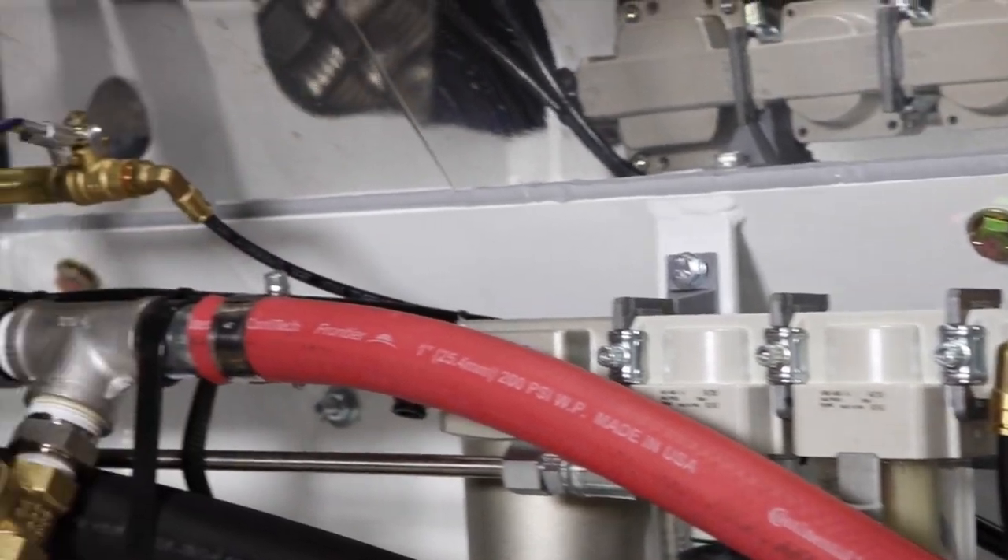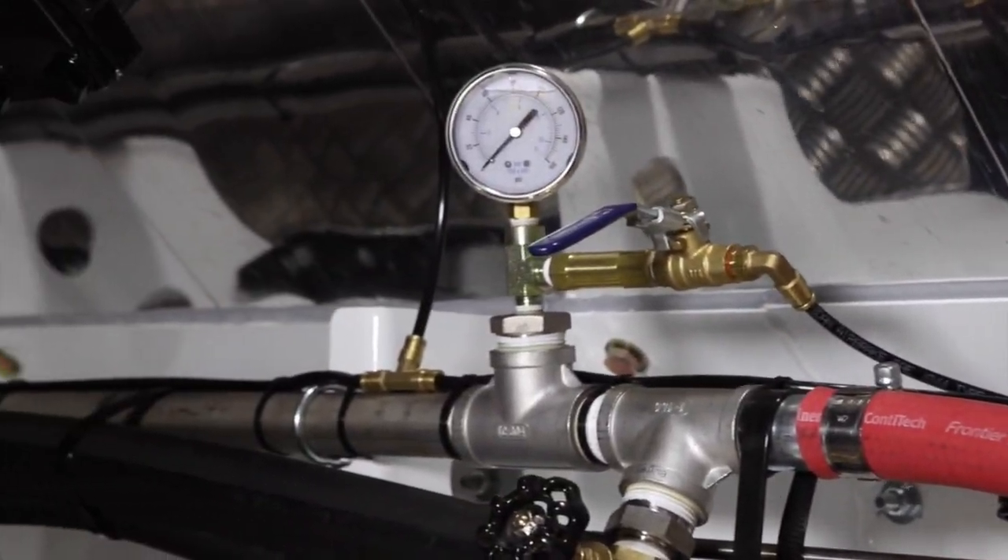All three of these taps you need to open, and then finally just off the air bank we have a valve that you need to open, and this will force air through all of your water system blowing every bit of water out of it. You can even press your water hose gun and it will blow the water out of that as well.